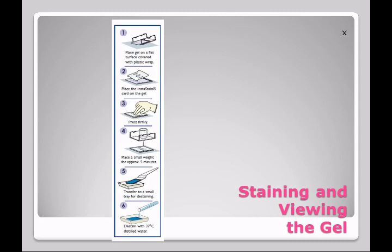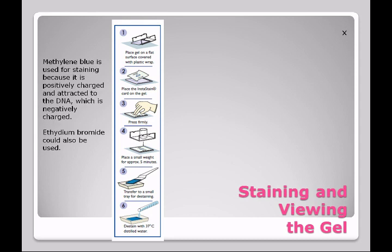Once we turn off the power, you will not be able to see the DNA, so we have to stain it. The stain we're going to use is called Instastain, and it uses methylene blue. Methylene blue is very useful for staining because it's positively charged, and since DNA is negatively charged, the positively charged dye is going to be attracted to the DNA. Ethidium bromide can also be used, but it has special requirements for disposal, which is the reason we don't use it.